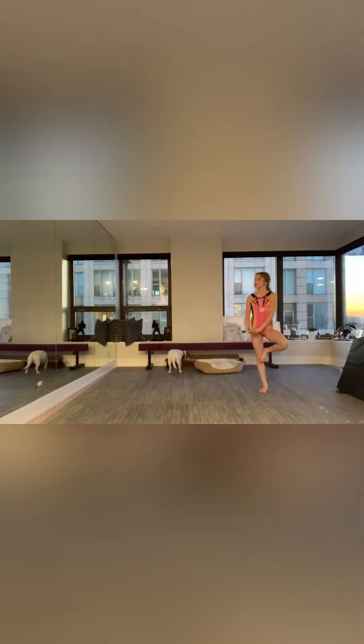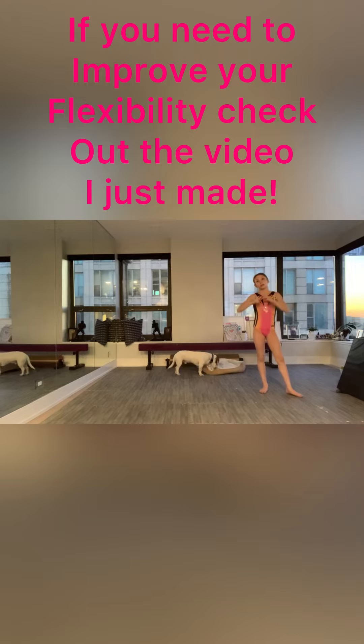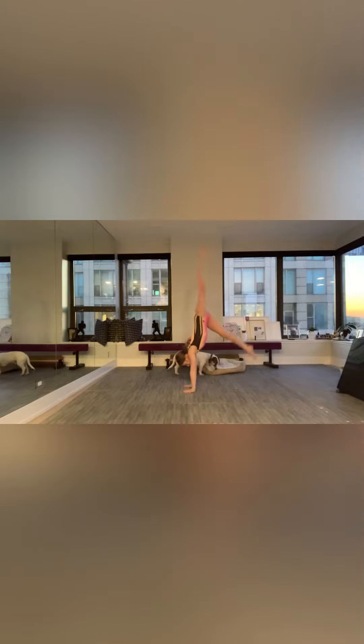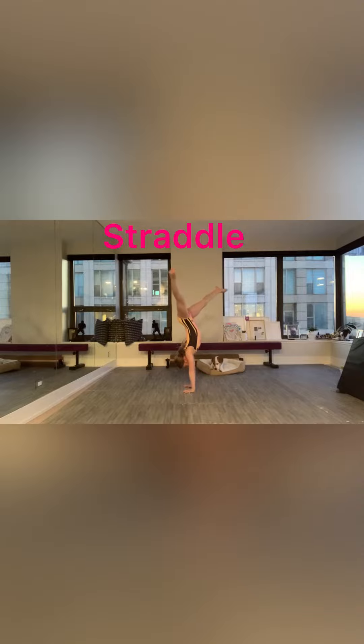Now for the poses. If you want to do a pose and not just a straight body pose, some options are stag, straddle, split, scorpion, and back.